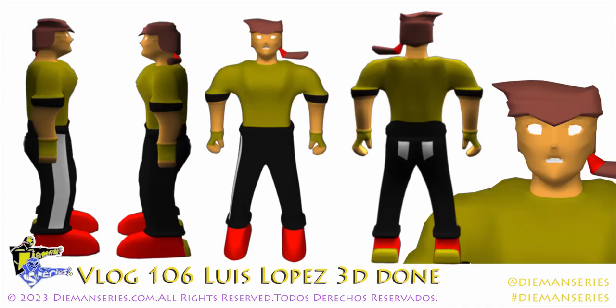Diamond Series Vlog 106 — Luis Lopez 3D is done. Welcome! Today I am happy to announce that Luis Lopez 3D is completely done. He's finished and he's ready to be made into a toy. He's going into production as we speak.